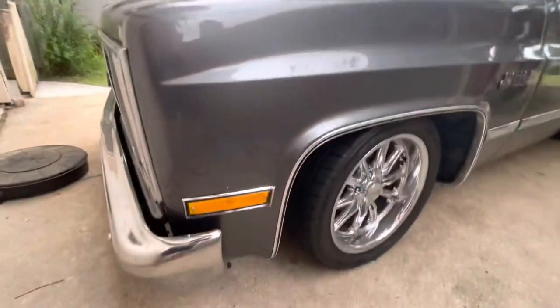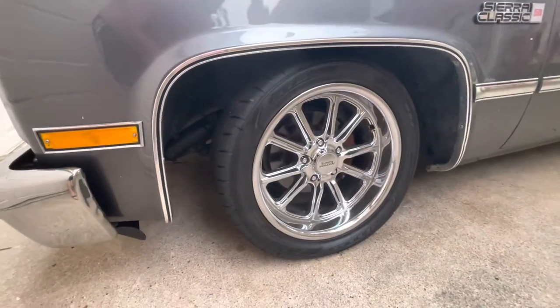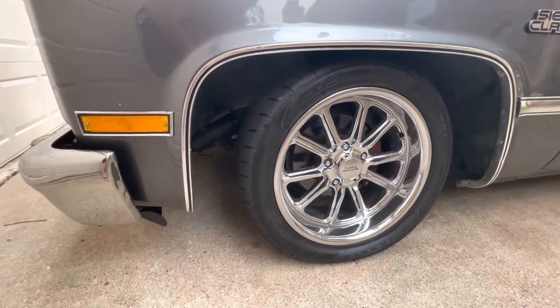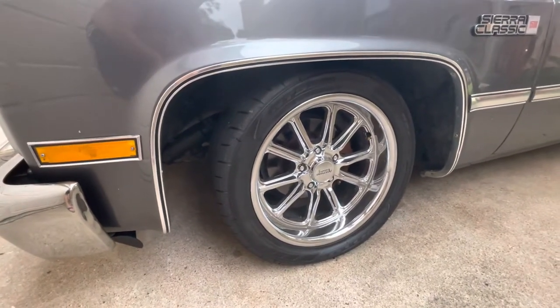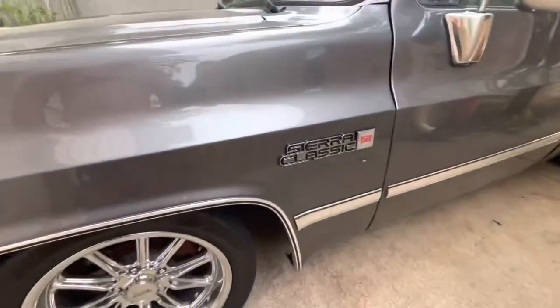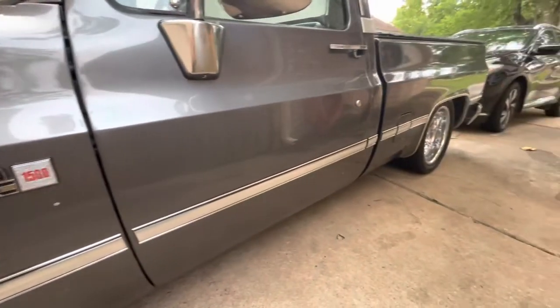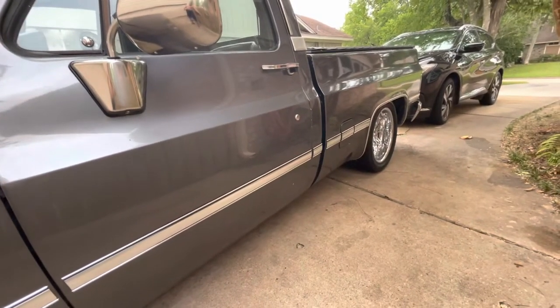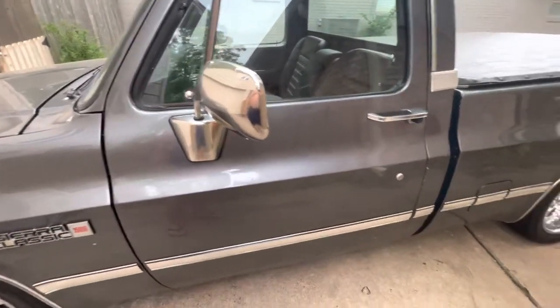Side markers are also new. The American Racing wheels are new with Nitto 555 G2 tires — not exactly sure what the tread wear is, but they ride pretty good. Got new emblems on the side; the truck did not have emblems or side moldings when I bought it, so I put those on. The stainless side mirrors I also added.